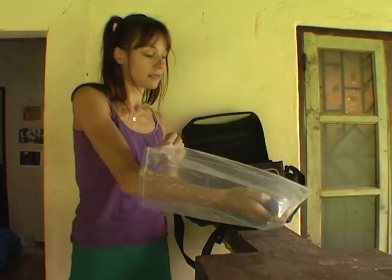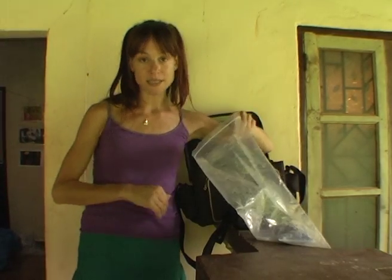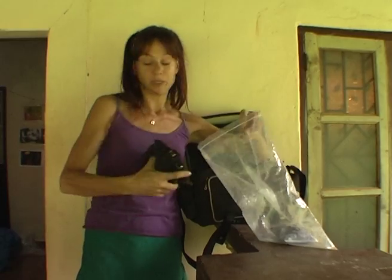So, to keep your camera dry, put your sachet top side up in an airtight bag with your camera on top.